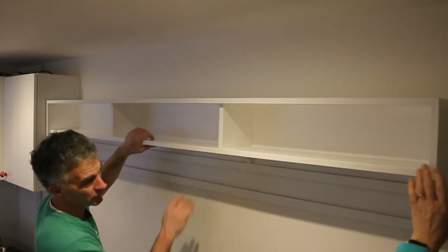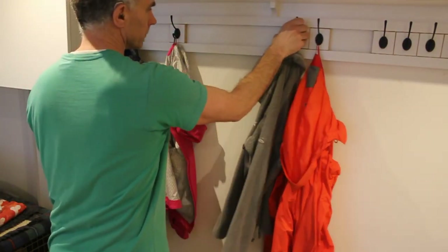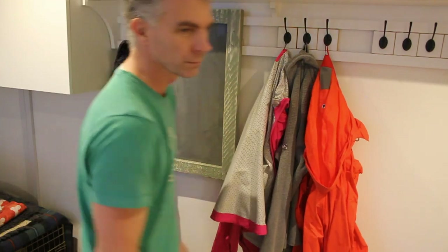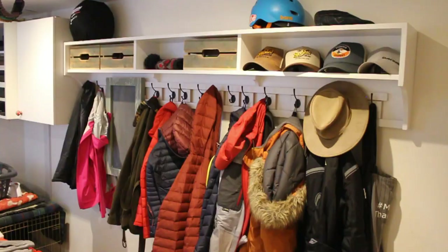Is it on? I believe so. I can now position the hooks as I please or add more. I can add anything else to the bottom rail as it acts as another French cleat. I hope you like it and thanks for watching.